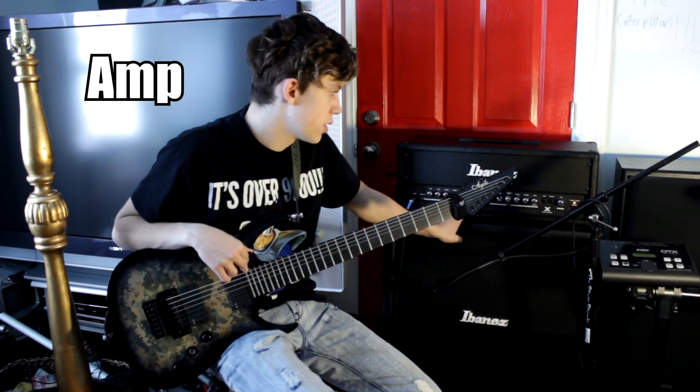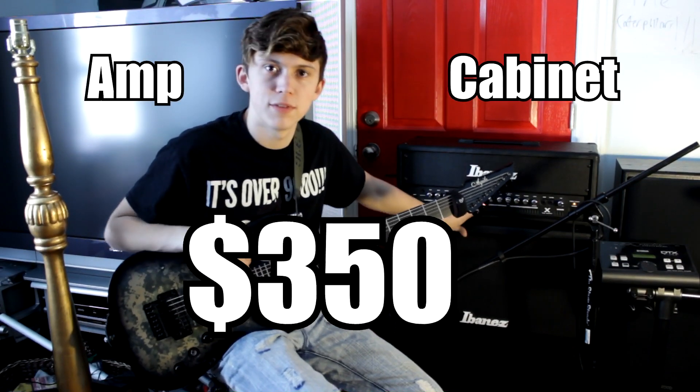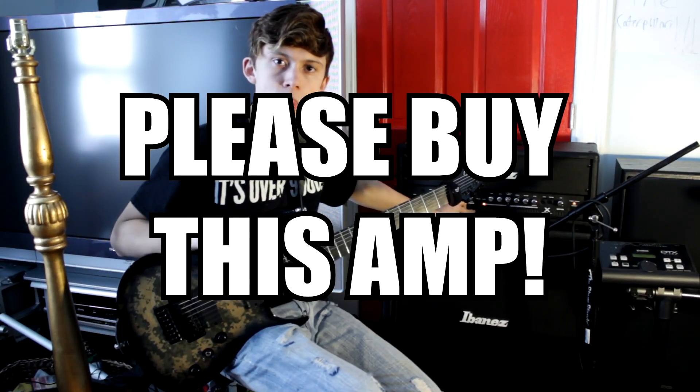And yeah, it comes with the amp and the cabinet for $350. So please buy my amp.